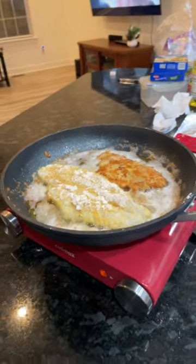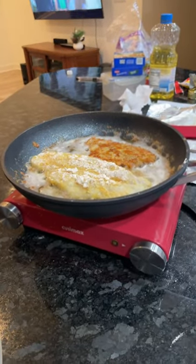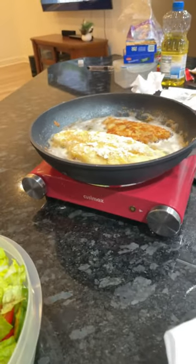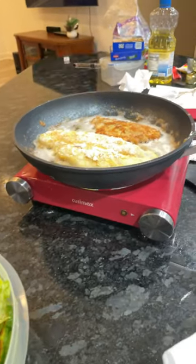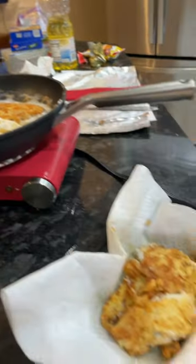In my opinion, the 12-inch pan is too big for this. It should be a smaller pan, and I think it does say to use something smaller. So it's cooking slow, but it's still very good. Food is still very good.